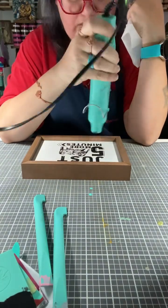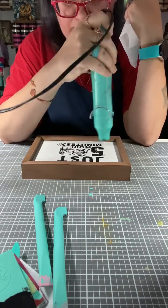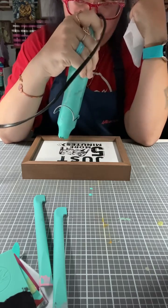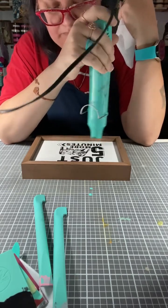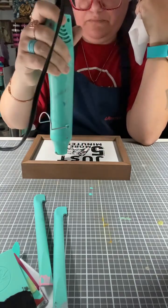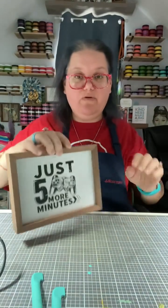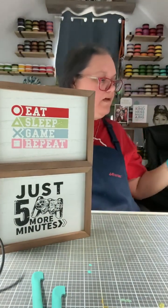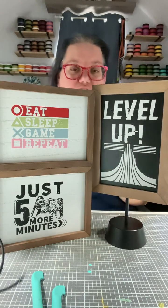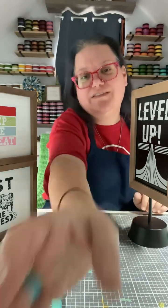I'm going to lift this camera up and show you guys the whole kit together. You have the Just Five More Minutes, the Eat Sleep Game Repeat, and Level Up. Thank you guys so much for watching, thank you for all of your support. If you are not a track store designer, please click the share button and spread the love for me. I'll talk to you soon — bye guys!